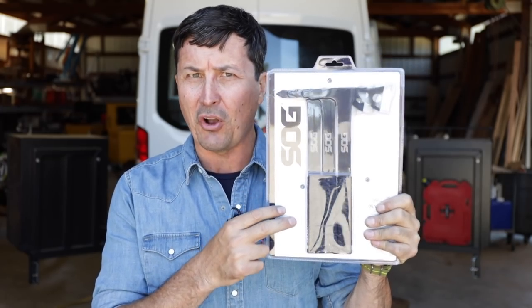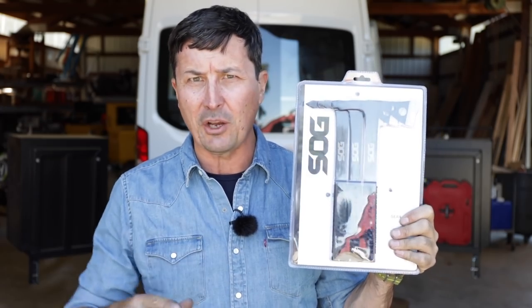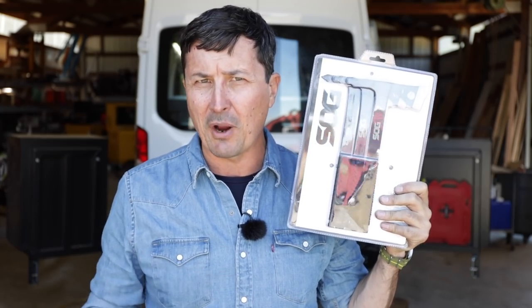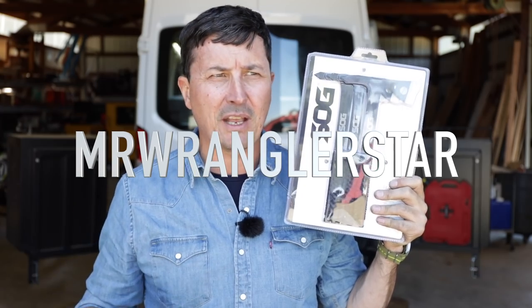That's all the time we have for today's video. We'll do the wiring and the full install on tomorrow's video — I'll link these together. Also tomorrow we'll be announcing the giveaway for the SOG throwing tomahawks. If you haven't entered, go over to the tomahawk video and just comment on there — that will put you in the running for the randomizer. I'm going to announce the winner on our Instagram page at mrwranglerstar, and you've got to claim it within 24 hours. Thanks for watching and we'll see you on the next video.